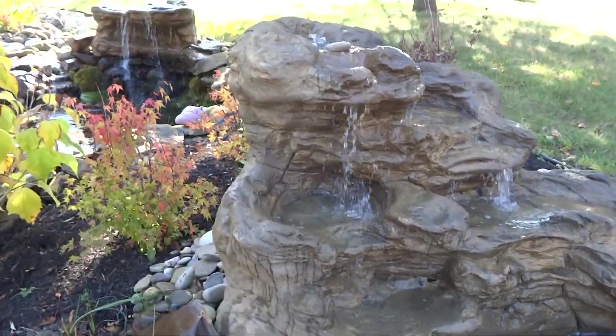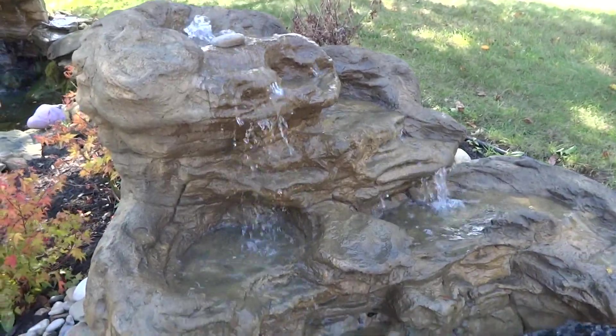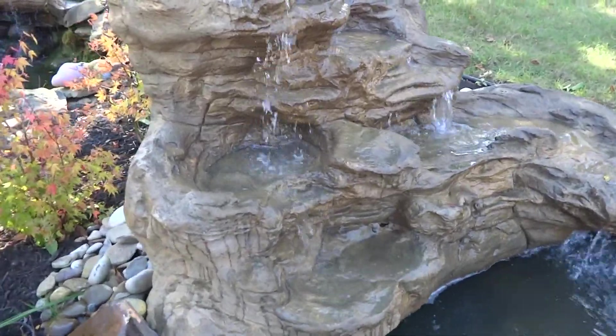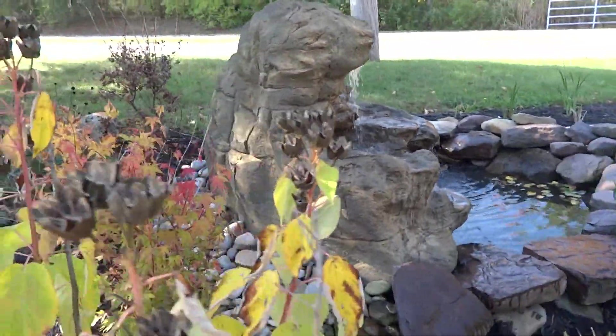I'm going to show you the different features, because that's what you need to see. You have to look where it comes up at the top, and there are different little divots or pools of water along the way, with different cascading into where the pond is. A lot of people ask if the back is finished — it is finished in the back.